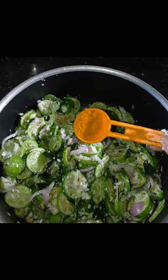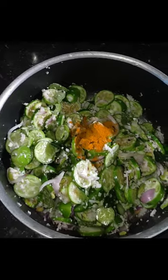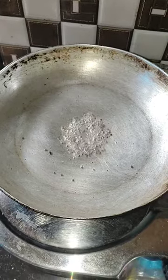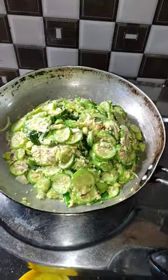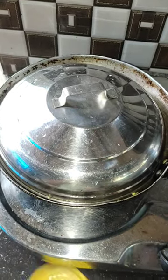I will fold the onion in this place. I will cut the onion from the pan and add the onion. Put the onion in the pan.